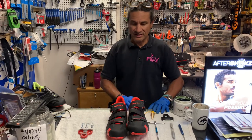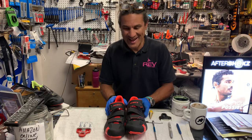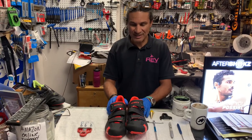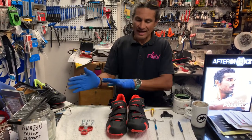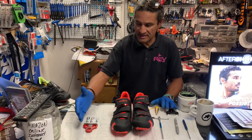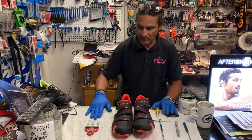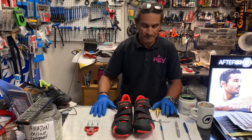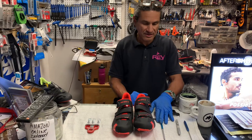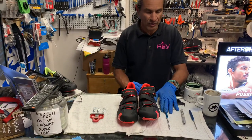This is the pair of shoes that my cameraman has brought to me so we can install some cleats. I've laid out some things here. This is the cleat and screws that we're going to put on there — it's a three-bolt pattern, three bolts, three washers. In this case, it's a four-millimeter head on the bolt.